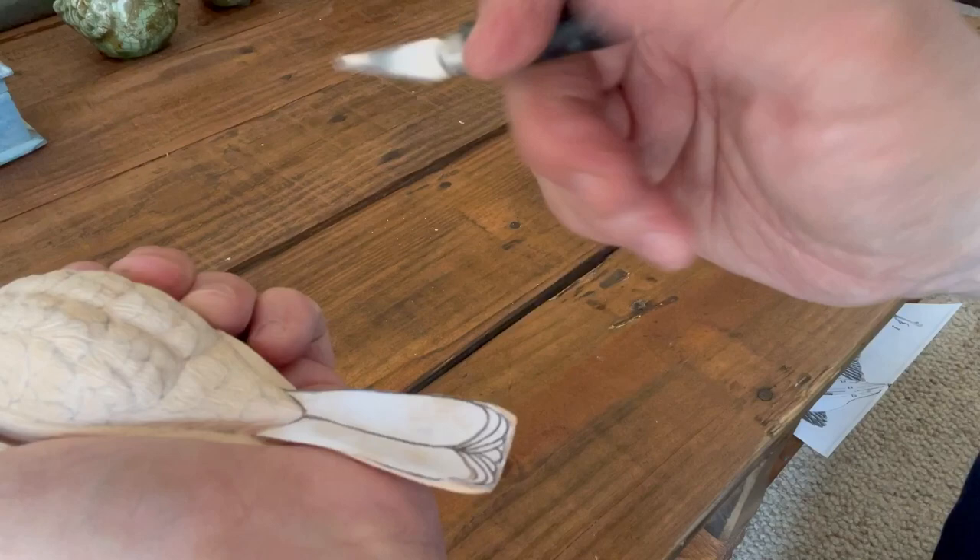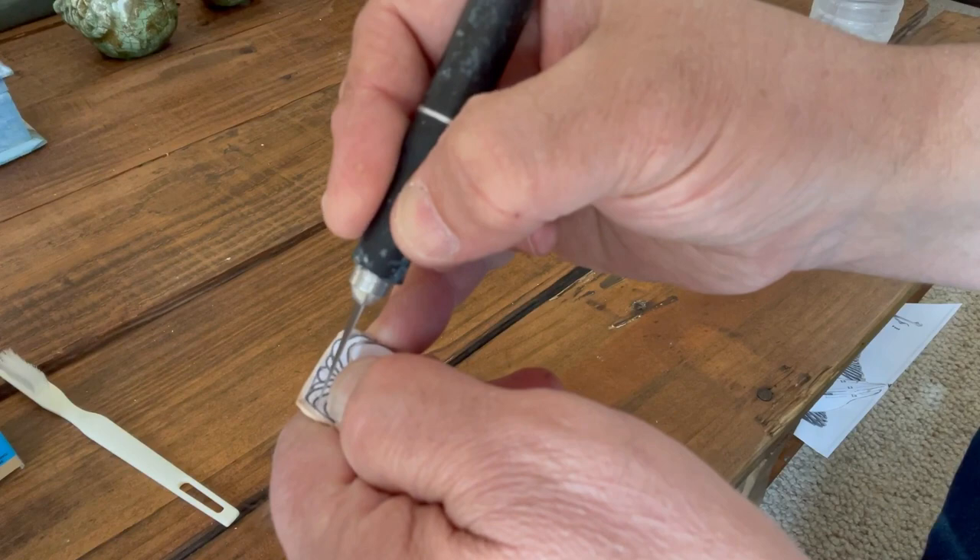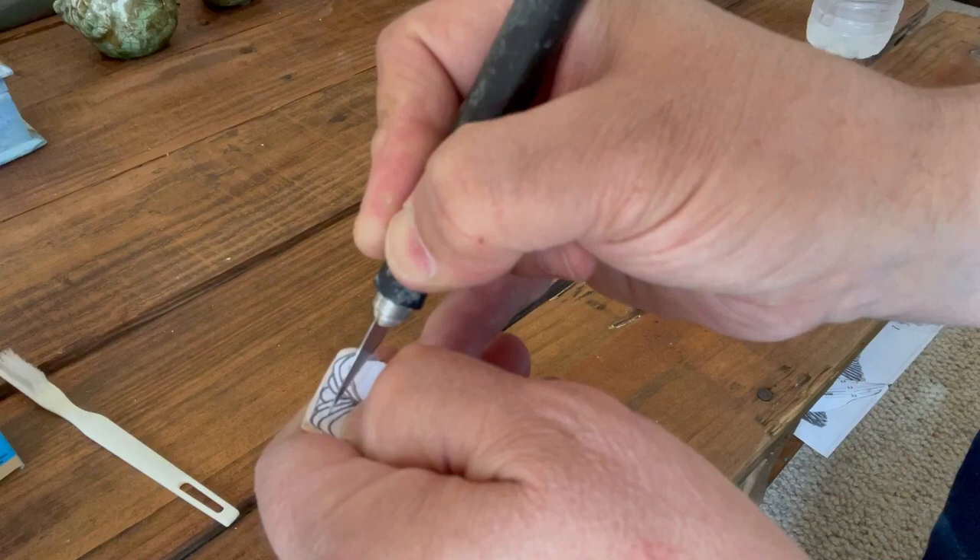I guess you're never too old to learn a new trick. If you see how this small part of the piece wants to move - I should have cut the smaller feathers first. Start at the very tip, cut the small one, and if it falls off that's fine because you already have the line in. Then move to the bigger ones.